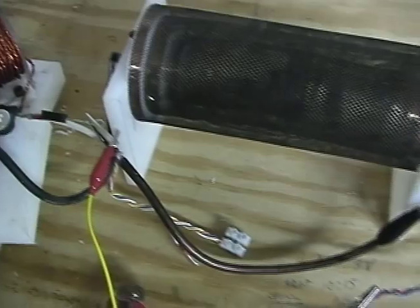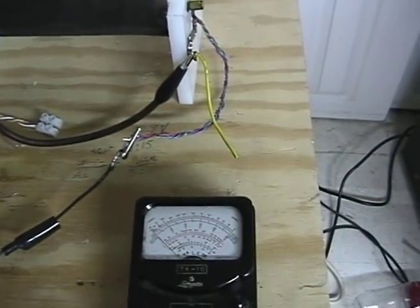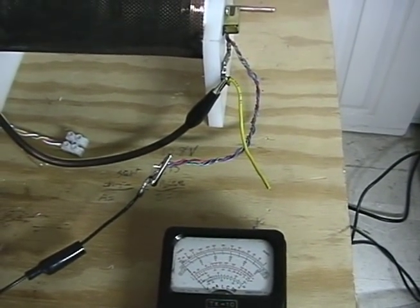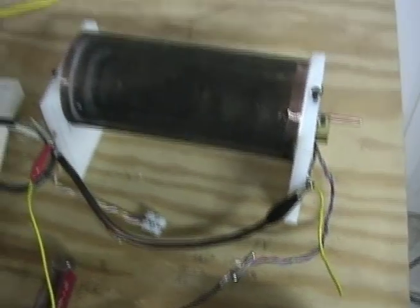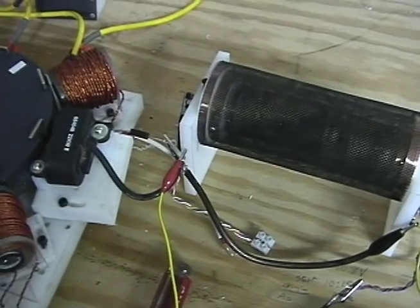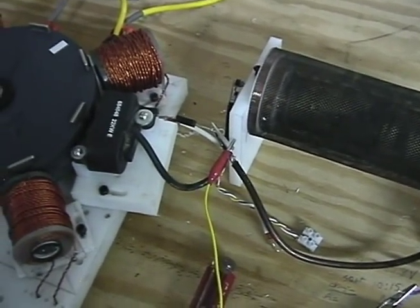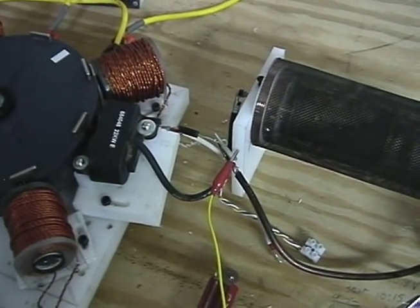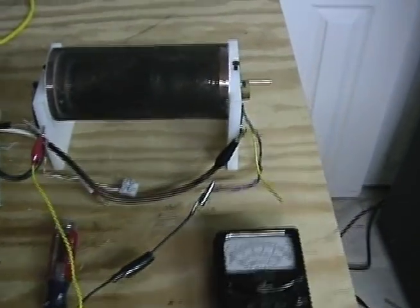Right now we don't have capacitors. We're getting ready to put a bank of photo flash capacitors in it, along with a coil to complete the gray circuit. We're not using a timer — no 555 or any other means — just a blocking diode on a lawn mower type magneto. It seems to work. The energy is definitely coming from the grids.